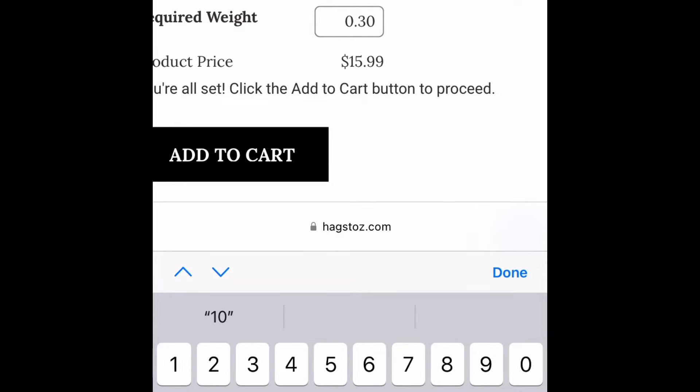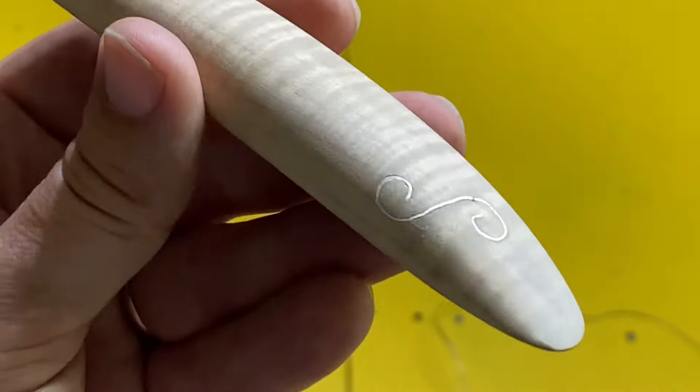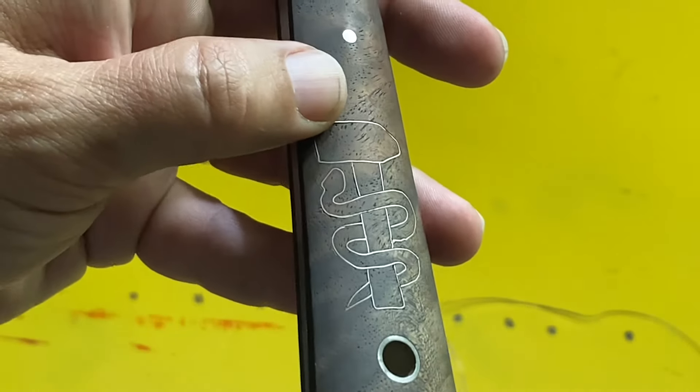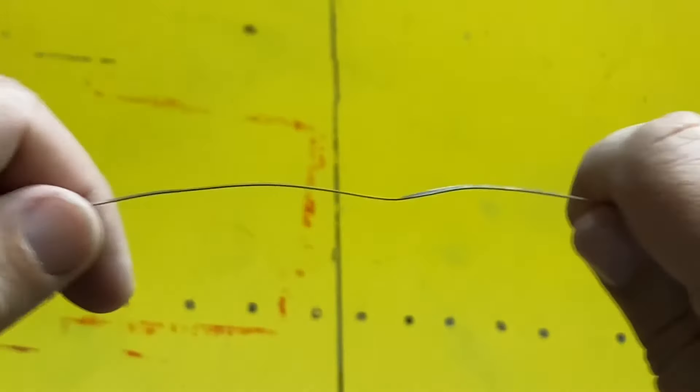However, if you just do it through their store, it's going to be half-hard, which is great for the 8 thousandths wire. But if you're going to do the thicker wire — the 13 thousandths wire — I like that dead soft, so you have to probably call them or put it in the notes section. I've always called.